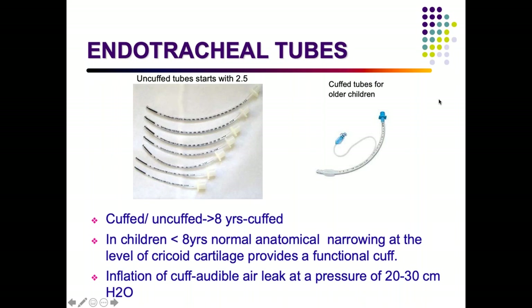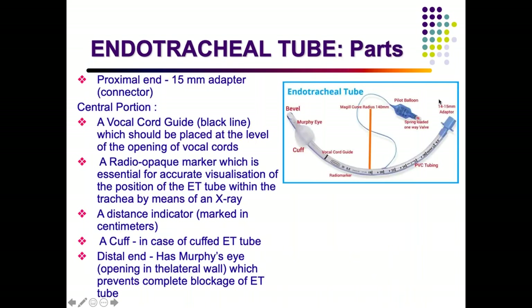There are two types of endotracheal tubes: cuffed and uncuffed. Uncuffed tubes start from size 2.5. Cuffed tubes are preferred in children over 8 years. Younger children have an anatomical narrowing at the cricoid cartilage which holds the tube in place, so an extrinsic cuff is not needed. When using a cuffed ET tube, ensure there is still an audible air leak at a pressure of 20 to 30 cmH2O after inflation.